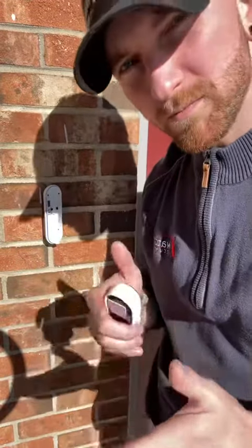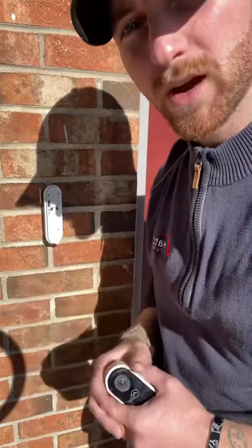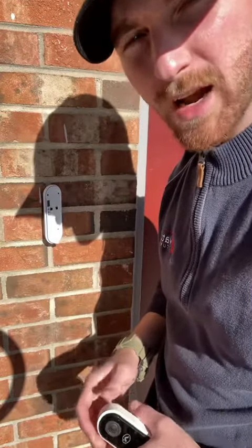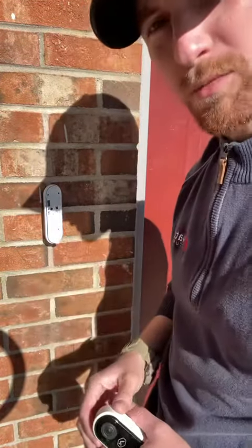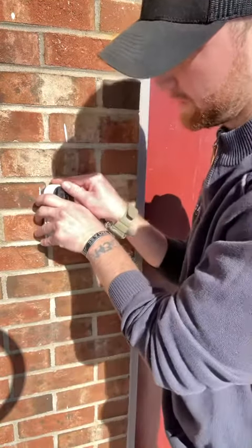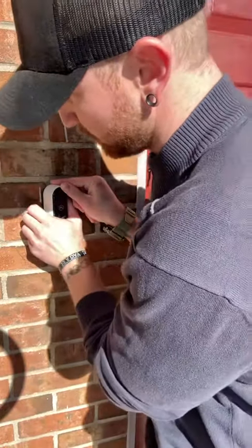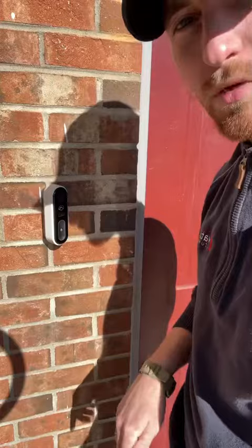What we're going to do is wait about 30 seconds to a minute, and then we're going to reinstall the doorbell back onto the bracket. One thing to keep in mind: we want to put the top on first. You're going to hook that top in — you'll see a little hook on the very top — hook that in there, and then gradually push that bottom back onto the bracket.